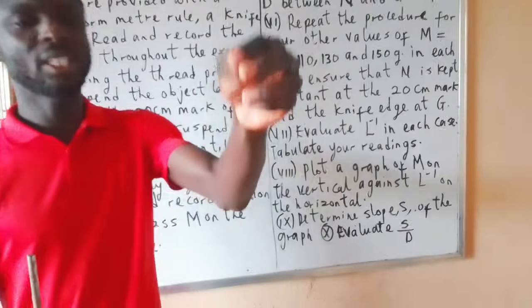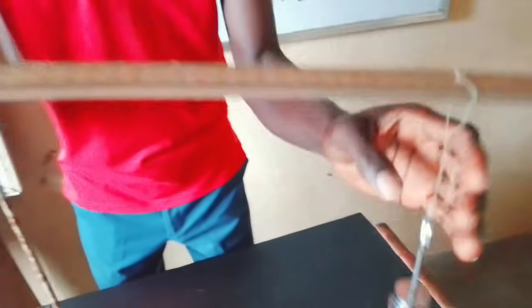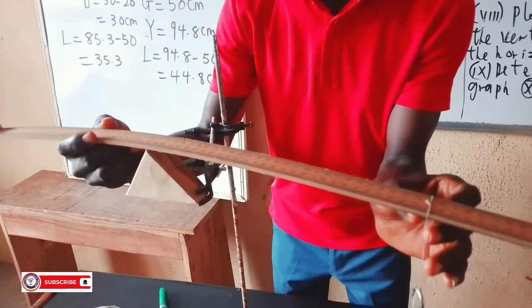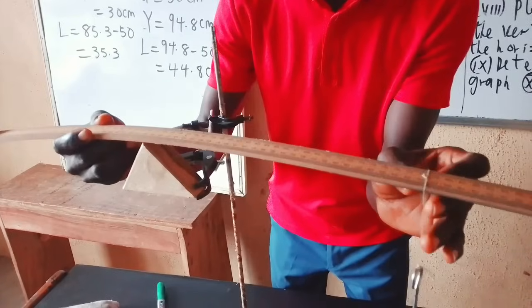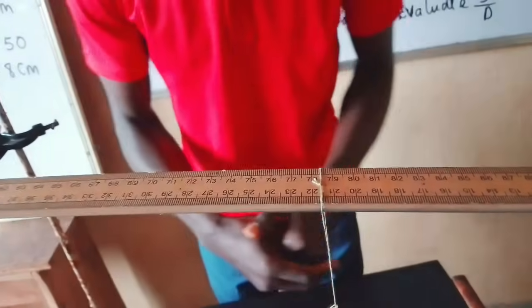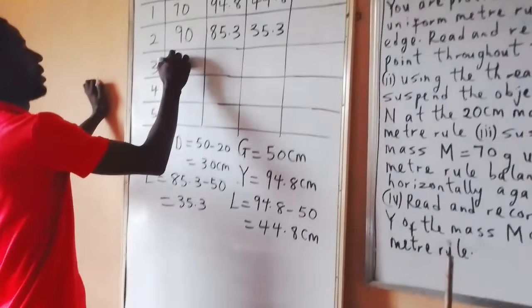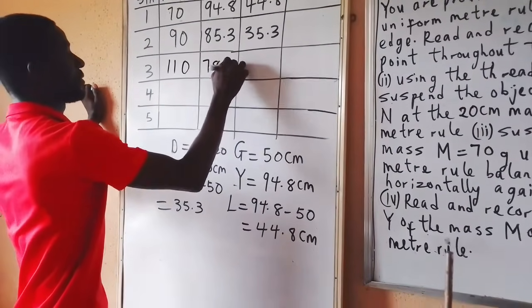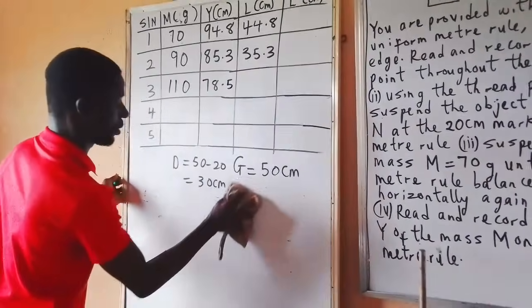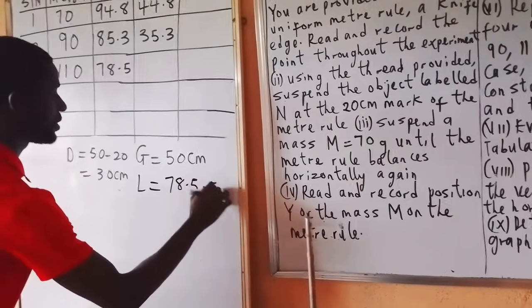For M = 110g, I add another 20g mass and look at where it will balance horizontally again. I need to adjust a little more. It is balanced horizontally. The reading is 78.5. So for M = 110g, Y = 78.5. To get my L: L = 78.5 minus 50 = 28.5 cm.